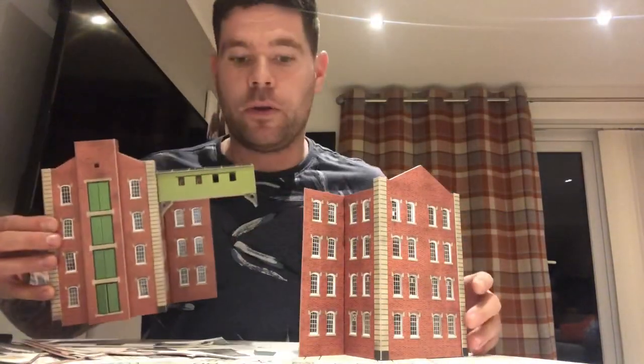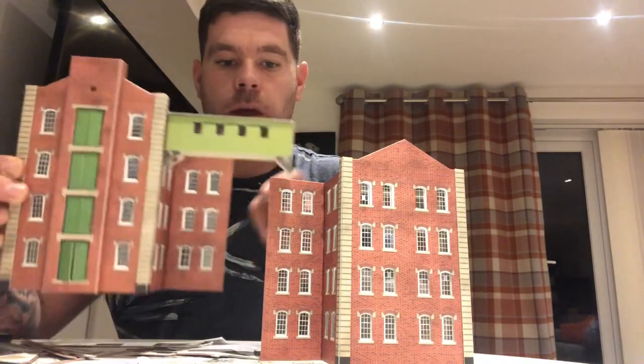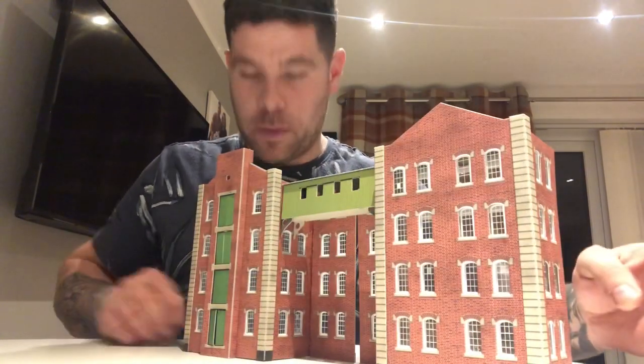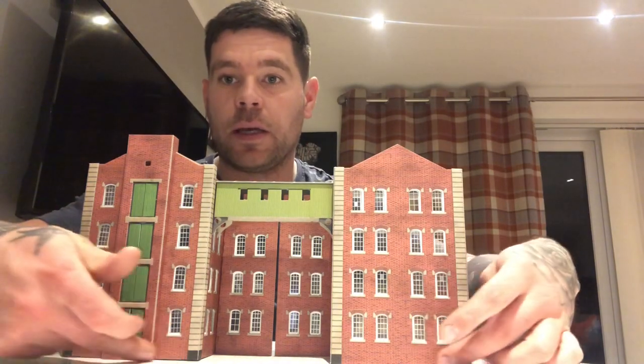I now have my two sections of building ready to be joined together. I'm going to glue the end of one to the end of the other, and there is a joining strip that runs through the middle. I've applied the glue and I'm keeping everything on a flat, level surface — this helps align the two sections and ensures that when you come to fit it to your board it sits flush without any gaps underneath.